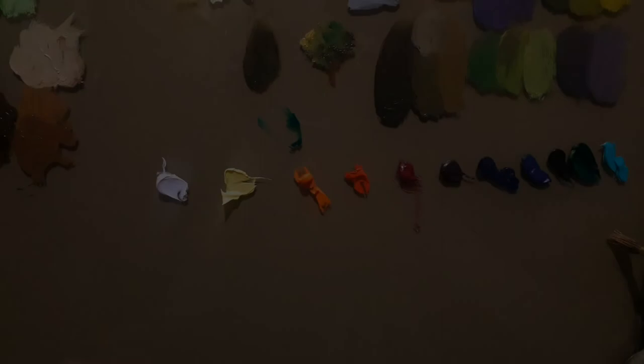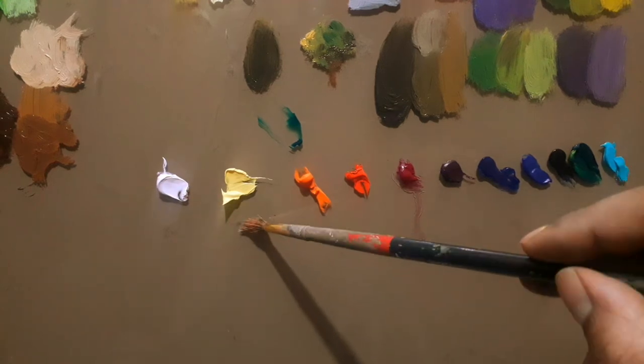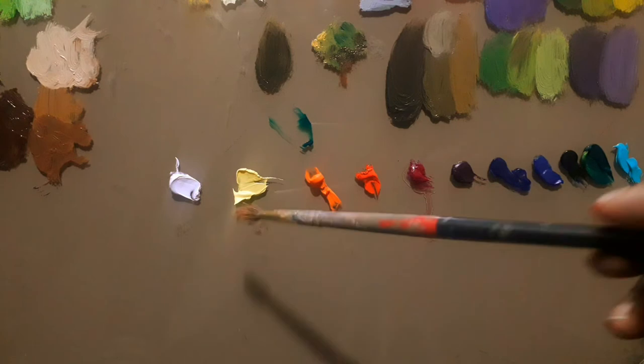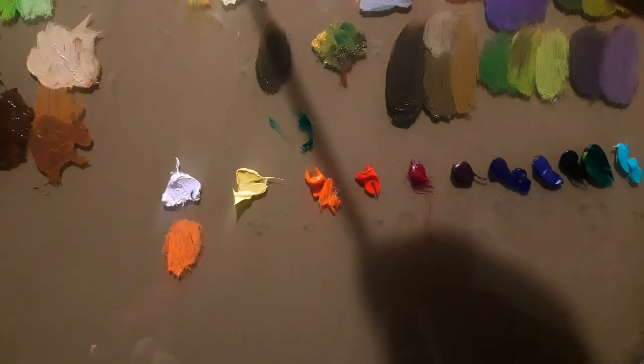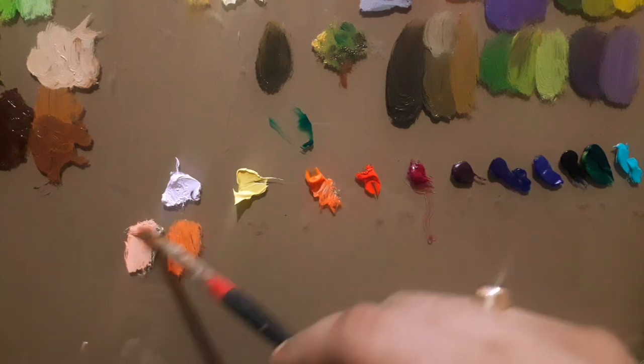Now I'm going to show you other colors that I use which are not part of my regular palette. This is flake white, which I use for glazing and sometimes for smaller paintings because it's slightly expensive. It's recommended as a very important component in oil painting because of the chemical structures it has.